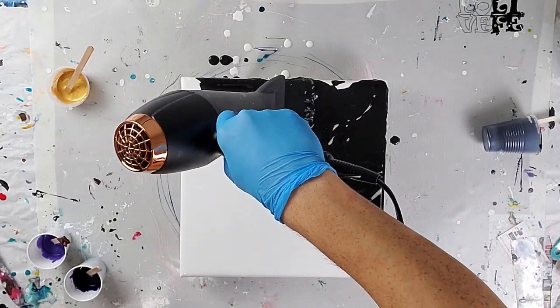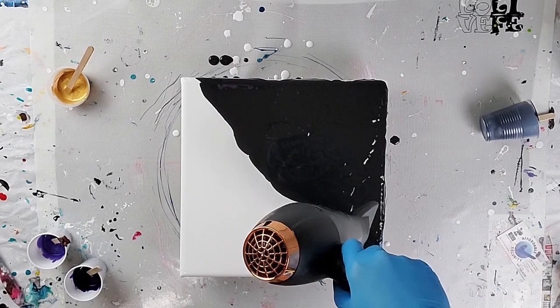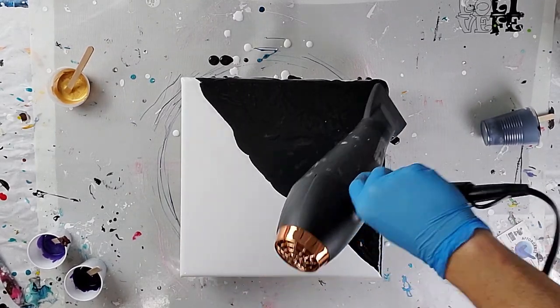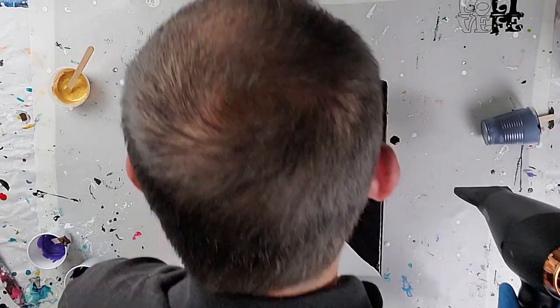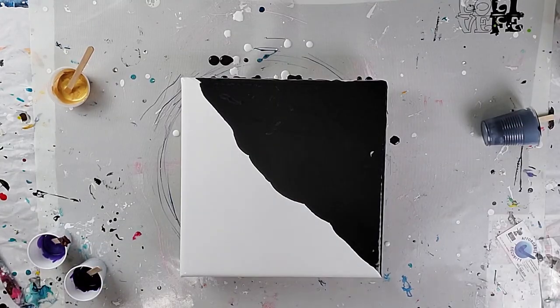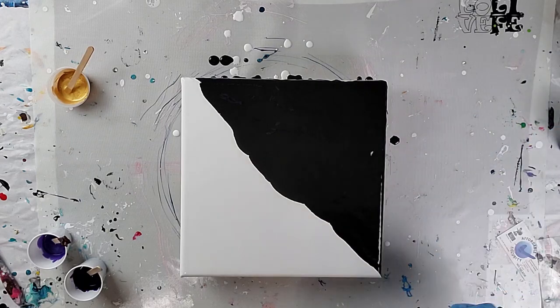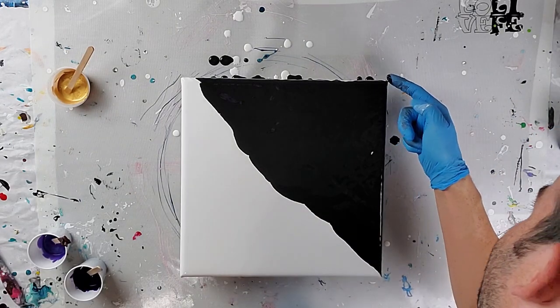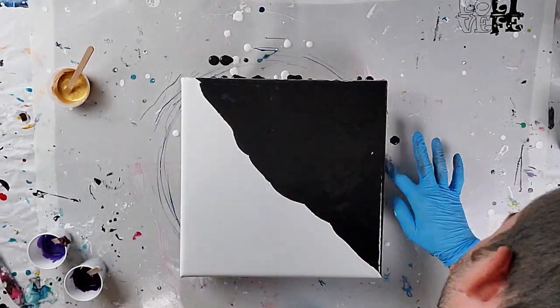I'm going to use a blow dryer to blow it out, get it done quicker, and try to even the paint out. The blow dryer does a lot better and a lot quicker than me trying to do it manually. I'm also going to get my sides just to make sure the paint can flow over.